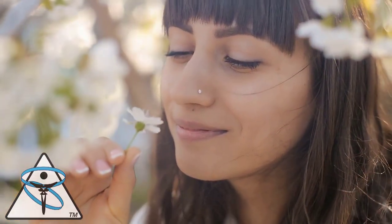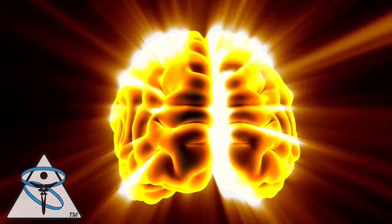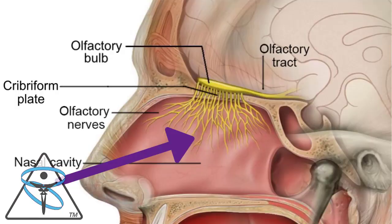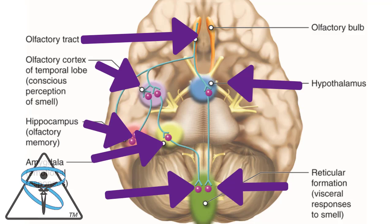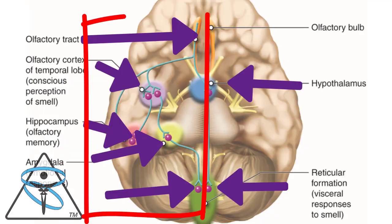When we breathe in things, they have a stimulatory effect upon us and can light up the brain. The reason they can activate the brain is that the brain's sensors or receptors start in the nose, then go through the olfactory tract back into the hypothalamus, the olfactory cortex, the hippocampus, the amygdala, and then end in the reticular formation. The reticular formation is a bunch of nuclei in the brain stem responsible for activation of consciousness. So here I'm predominantly stimulating the right side.